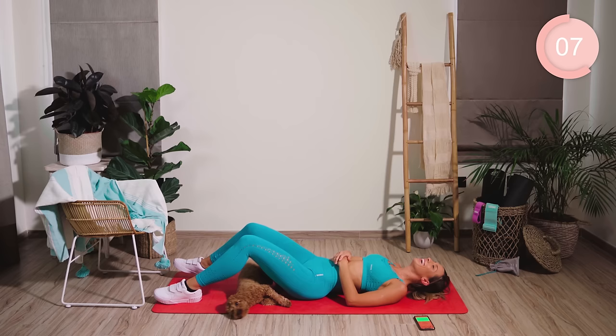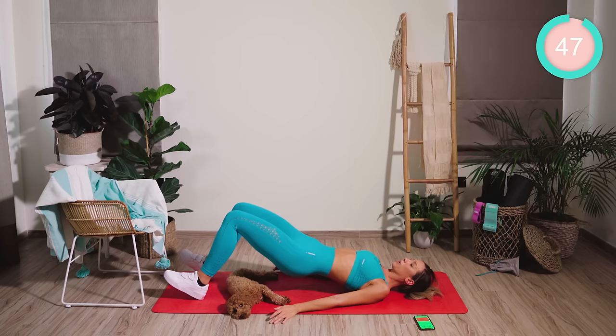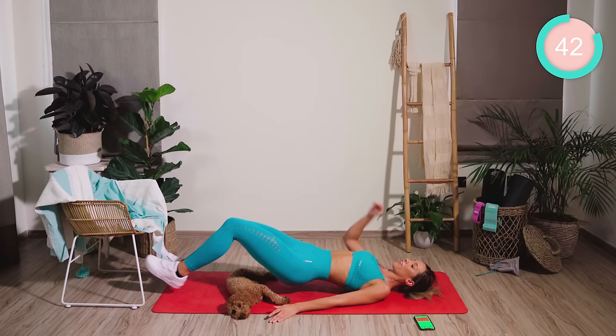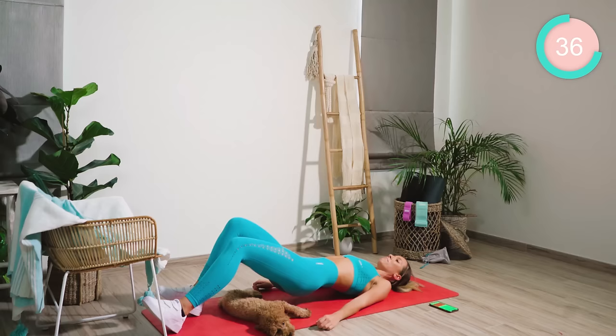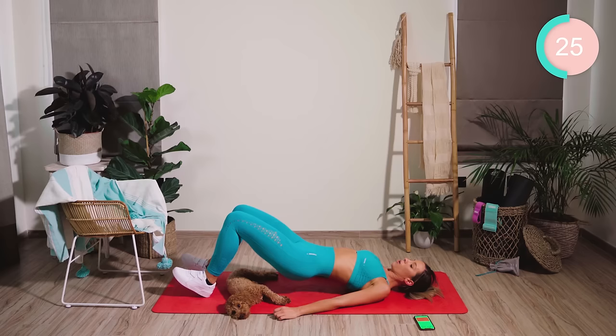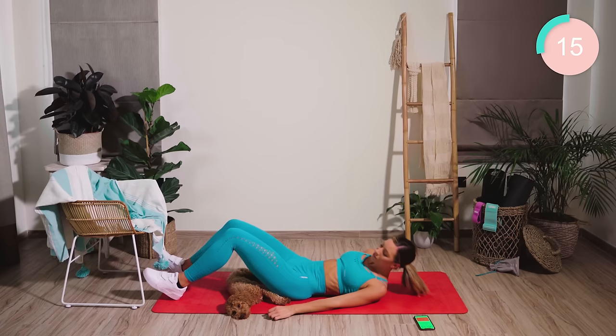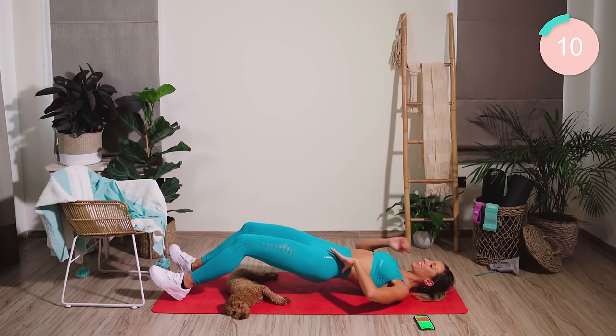We have another set of workouts now, guys. Heels digging in, lift up, squeeze the booty. We're going to walk the foot out, out, in, in. The further away you walk the foot out, the harder it is, guys — come on, let's really finish off these hammies. Hold them out as far as you feel they can go. Really work those hamstrings. Squeeze, squeeze, squeeze. Good work. Now pump up — under 10 seconds left.